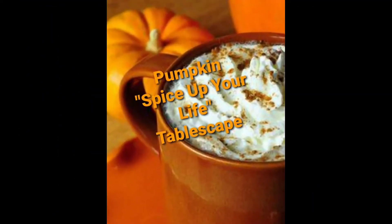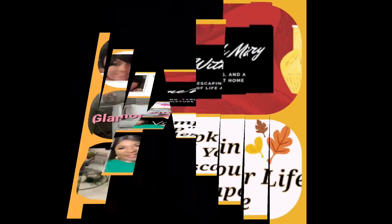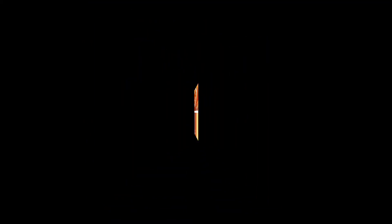In this video, I am participating in an open invitation collaboration called Pumpkin Spice Up Your Life. It's hosted by At Home with Mary and three co-hosts: Tammy the Queen of DIY, Glamour Ellen, and Veology.